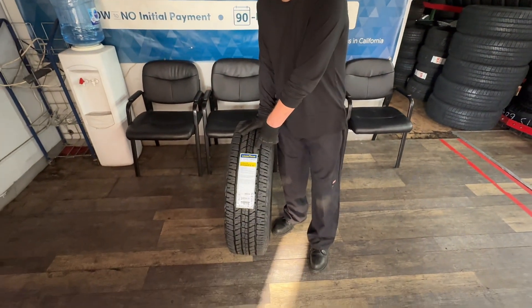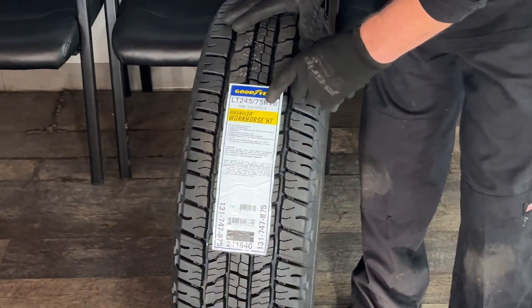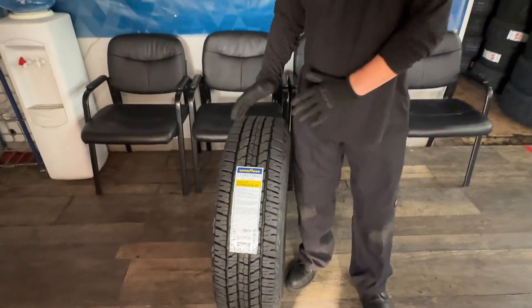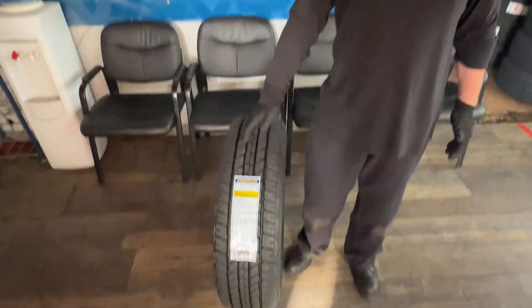Today we're doing the Goodyear Wrangler HT Workhorse, 245-75-16. Free mount, free balance, free rotation every 5,000 miles, free flat repairs. Can't do any better than this tire. 65,000 mile warranty.